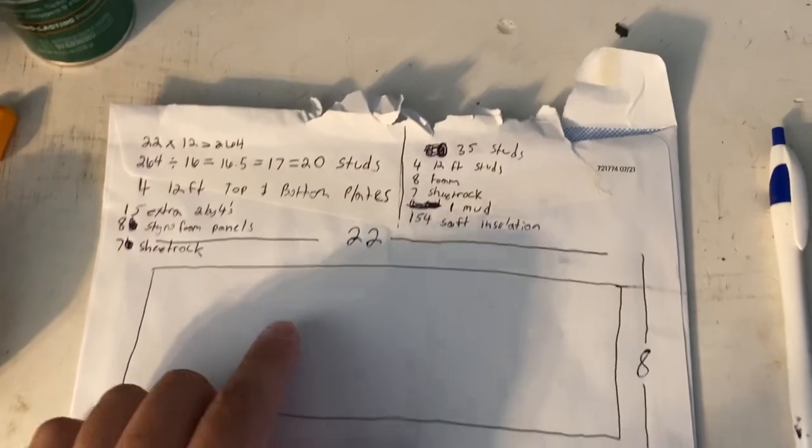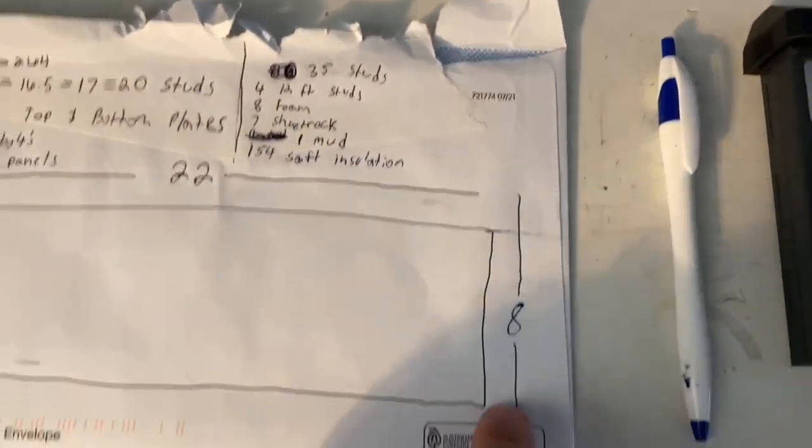I've already got those measurements to save you some time. Right here are the measurements: 22 feet long by 8 feet tall.